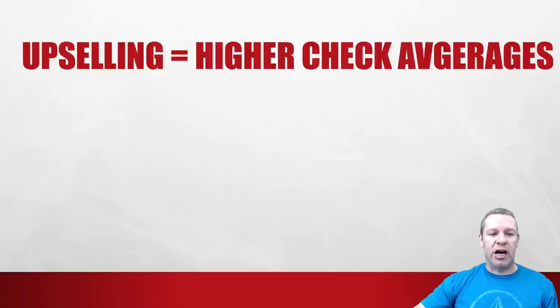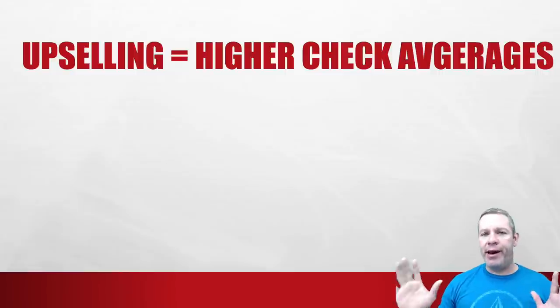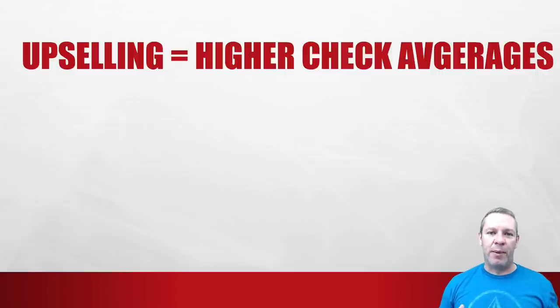Let's talk about upselling before we get into the engineering tactics, because this is a great way to get higher check averages. Everyone's heard of upselling, but the question is: are you really enforcing it in your restaurant? Are you making it part of your system? Are you making your servers and bartenders ask the questions to get those higher check averages? Or are you just saying 'hey, don't forget to upsell' and then never following up? Your check averages won't go up and you won't get that extra $78,000.